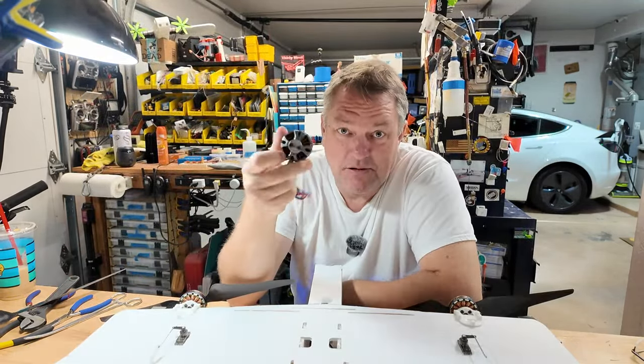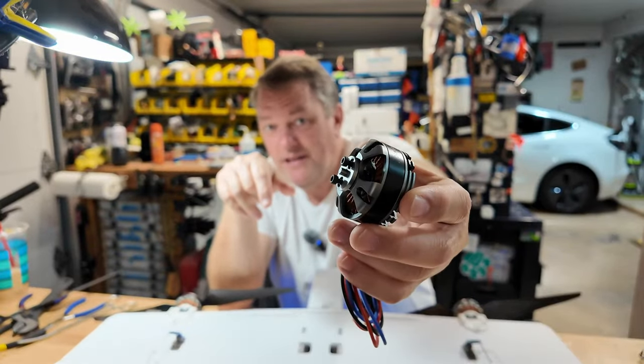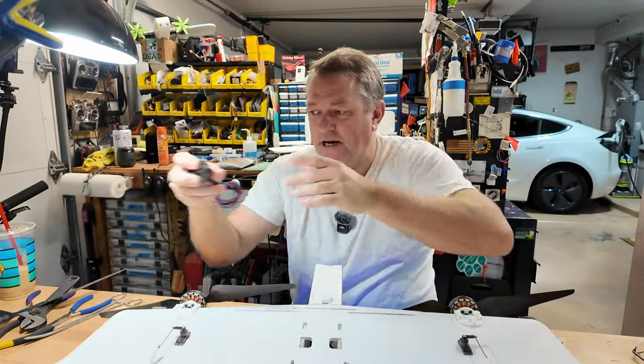These motors are amazing. They're remarkably efficient for what they are. But to be quite honest, they're not really built for the size of airplanes that I tend to build. My builds tend to be limited to a single sheet of foam board, and these motors are not really suitable for that. But I was dumb enough to say, let's give it a crack anyway.